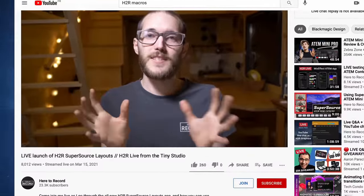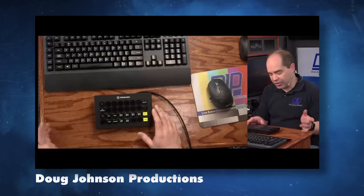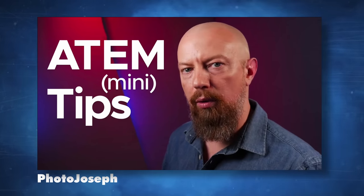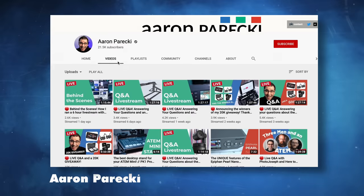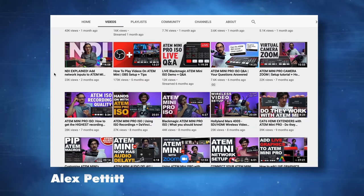Just before I end this video, I'd like to refer to a few channels I recommend. If you want to learn more about ATEM Minis, I already mentioned John's Here to Recall channel, which has plenty of valuable content as well as very cool software and utilities. There's also Brian from A2Z Productions — a pretty new channel but with great insight and very good macros. You might already know Doug Johnson too; his videos are more about professional live production in general, but he has incredible expertise. PhotoJoseph makes great content in the live production field as well. For ATEM Mini Pro and ATEM Extreme tutorials, I recommend Alex Pettit and Aaron Parecki's channels.